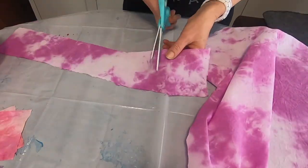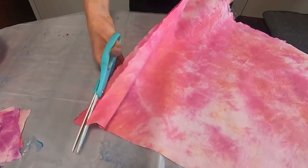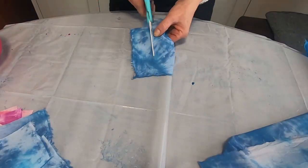When you apply your patches, you can either go tonal like this guy, or you can mix up all the colors to do something a little more wacky. Cut your patches — don't worry, your cuts don't have to be perfect because you're going to be layering everything.